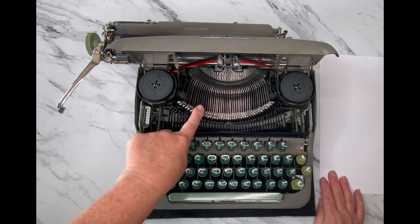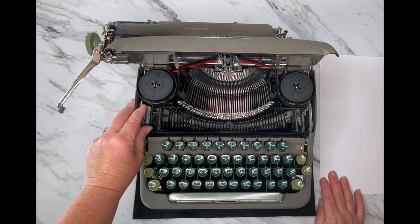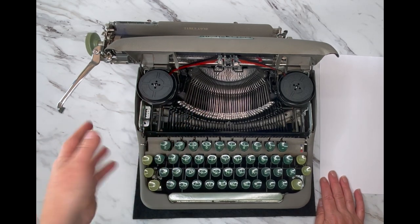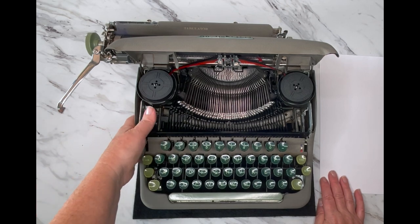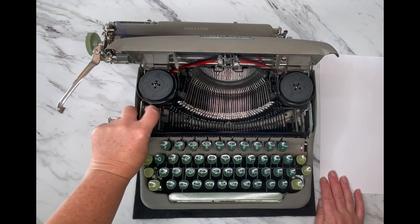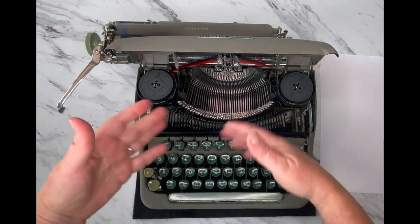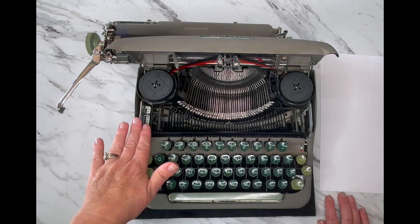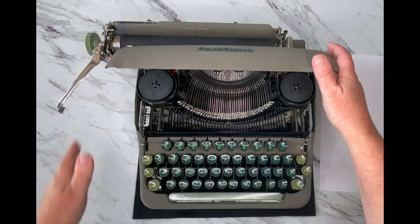While we're in here, these are your type bars and this is your touch selector. It determines how hard your type bars strike the paper. Adjust it based on how hard you hit the keys and the personality of that particular typewriter, and work with it to find the setting that works best for you.